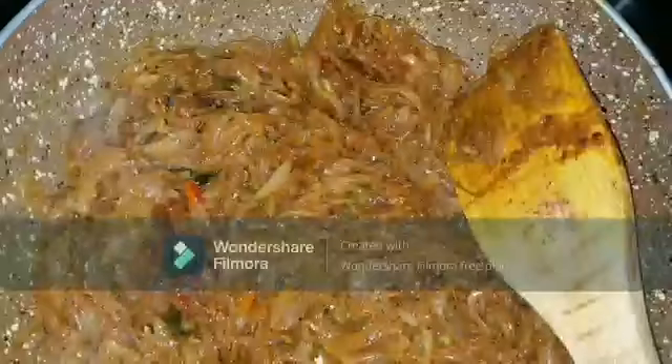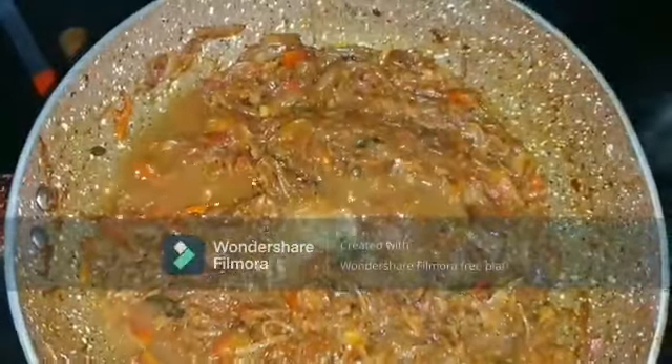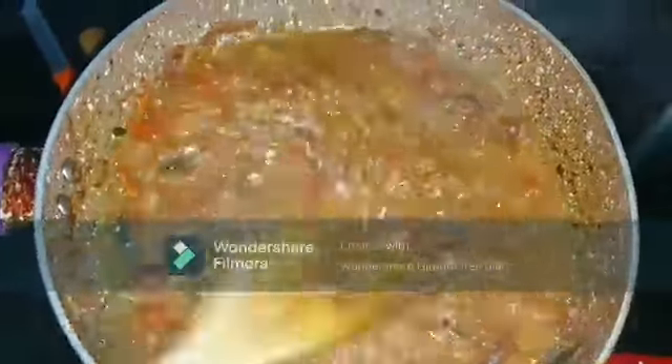Once the masalas are well combined with the onion and the raw smell goes off — these do take extra time, I've just shown it in a limited time — you can add one medium-sized tomato, finely sliced or chopped, into the masala. Cook until it becomes soft.